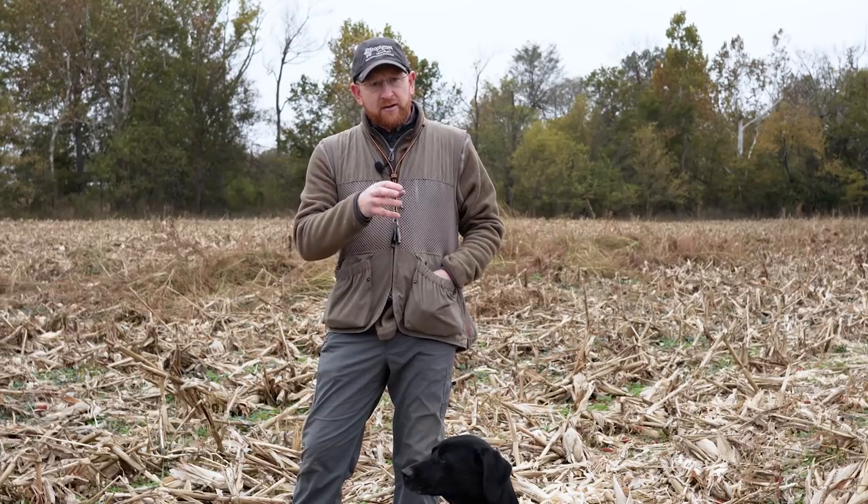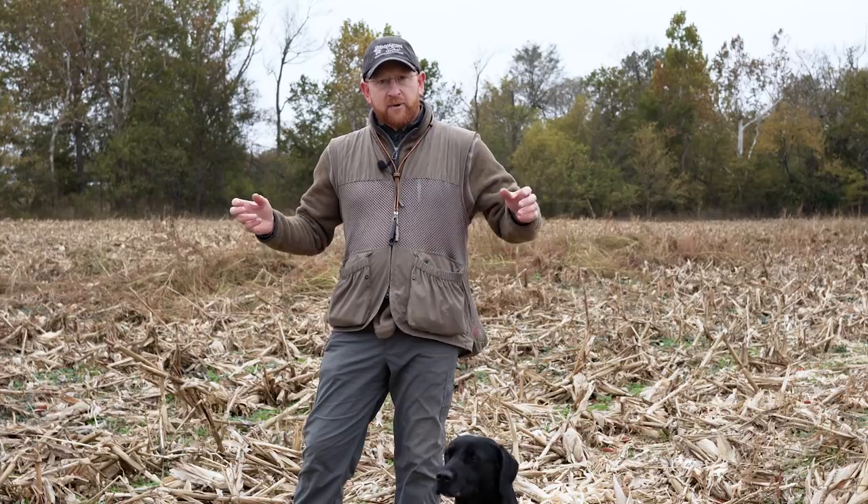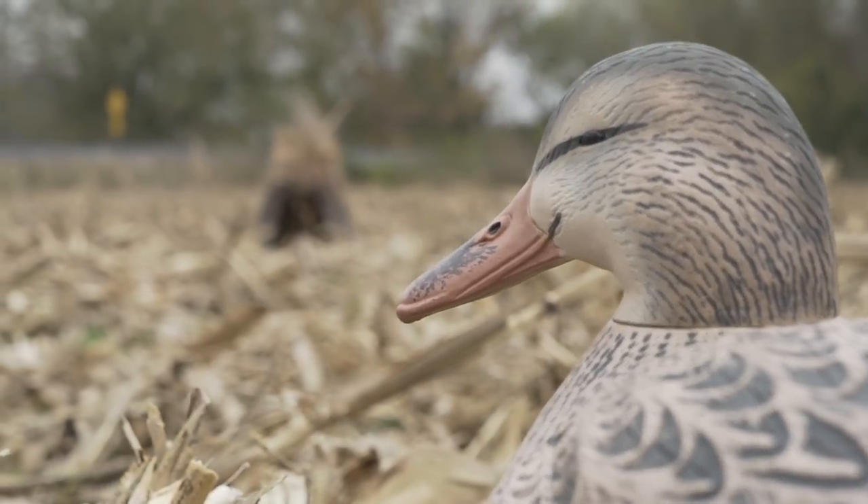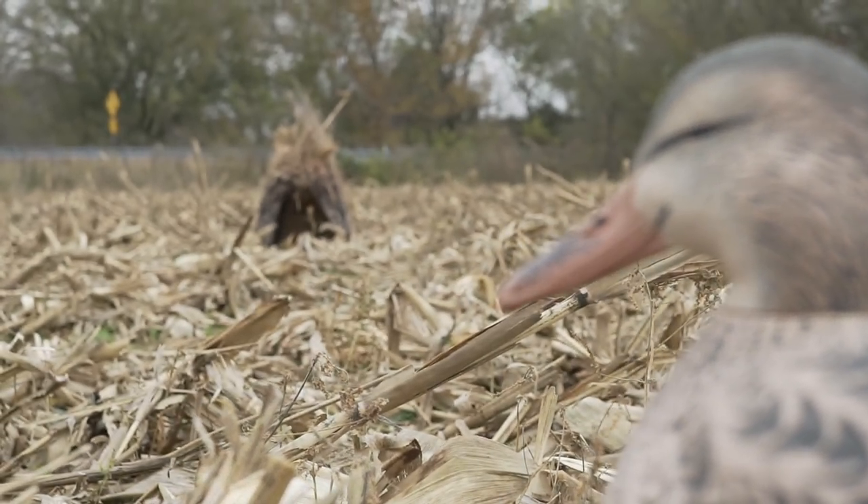Now that you've got your dog introduced to corn stubble, go ahead and bring out all of your gear that you're going to use in your duck hunt. Bring out your dog blind, bring out your field decoys, and set it up like an actual hunt. Run some retrieves just to make sure your dog understands what you're asking them to do. We've got our dog blind out and our field decoys out, and we're going to set up a couple trailing memories in this corn.